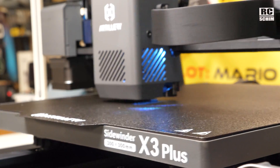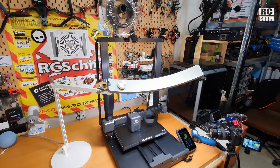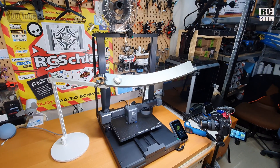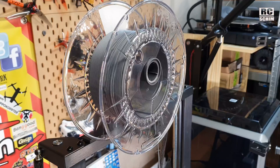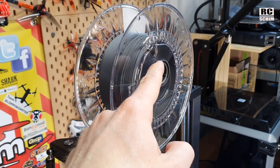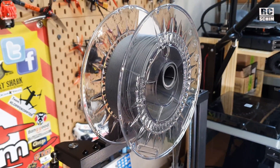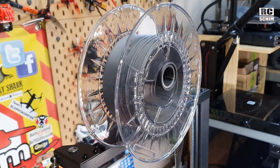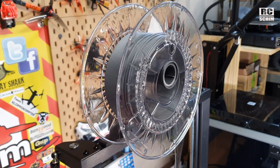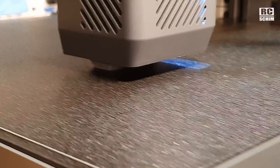Looks quite impressive in terms of speed. Artillery X3 Plus — the sheer size. Look at my lamp though — how fast it unwinds. By the amount of shaking, I almost feel that it falls off the edge of the spool holder. We might want to design a better spool holder, but it looks great.